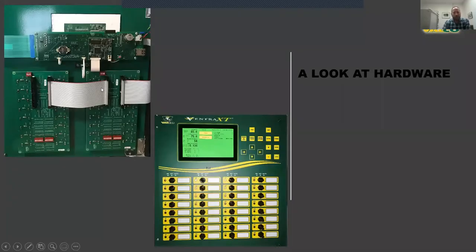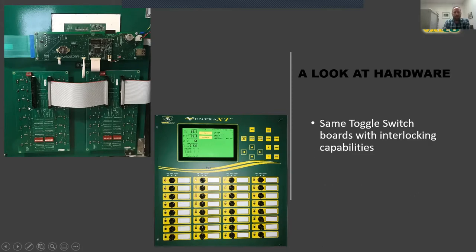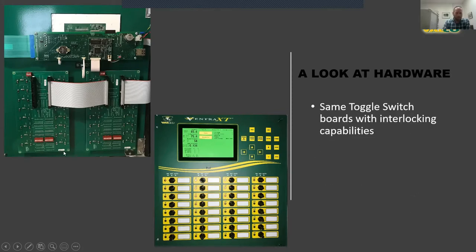Switching over to the inside front cover, we have the same toggle switch boards as on the Pro — a common component. You can see the little interlock tip switches, so any channel can be assigned as a curtain machine channel with the safety of a physical and software interlock so we don't send dual signals at the same time. The Ventra series has always had the flexibility to put an additional curtain channel anywhere, and the analog switches define whether it's a zero or four variable speed triac control.